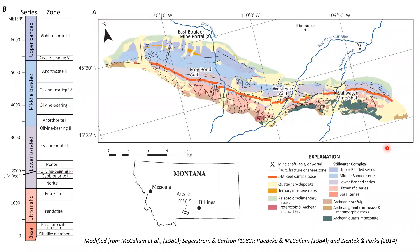The Stillwater Complex is a layered intrusion in south-central Montana. It crops out over about 40 kilometers, has a maximum thickness of six and a half kilometers, and hosts a very high-grade platinum-palladium deposit called the JM Reef, down in the lower banded series in a package of rocks called the olivine-bearing zone one. It's currently mined at two locations: the East Boulder Mine in the west and the Stillwater Mine in the eastern part of the complex.